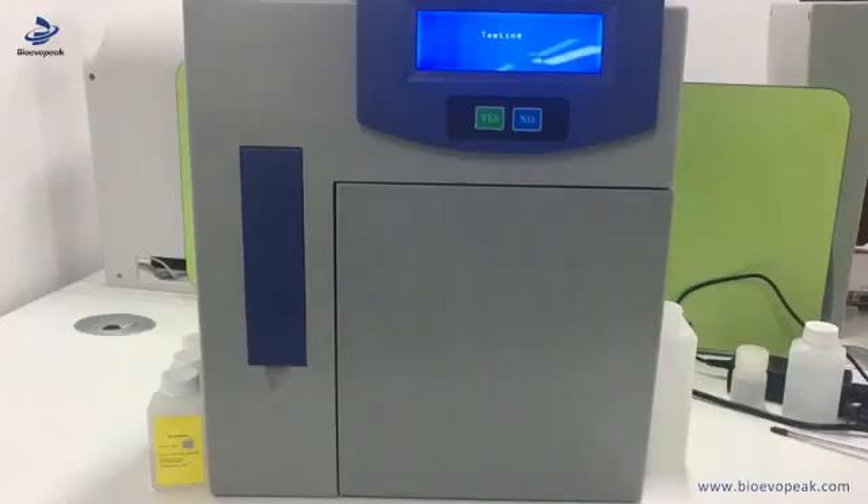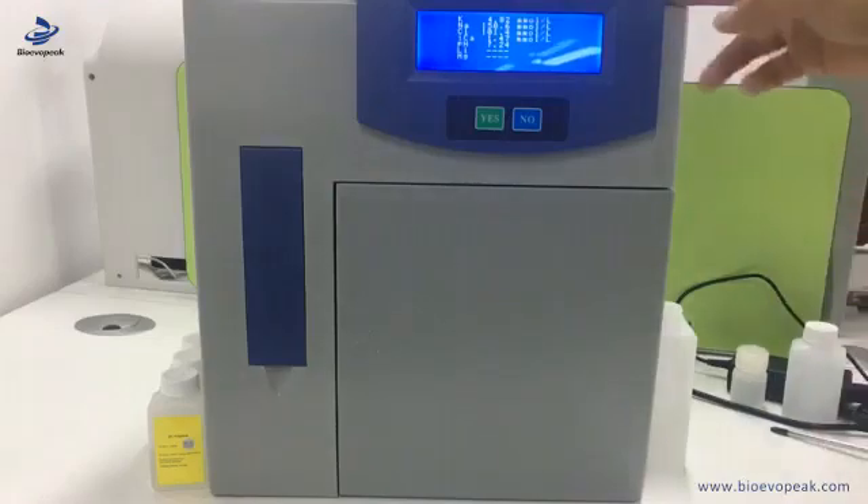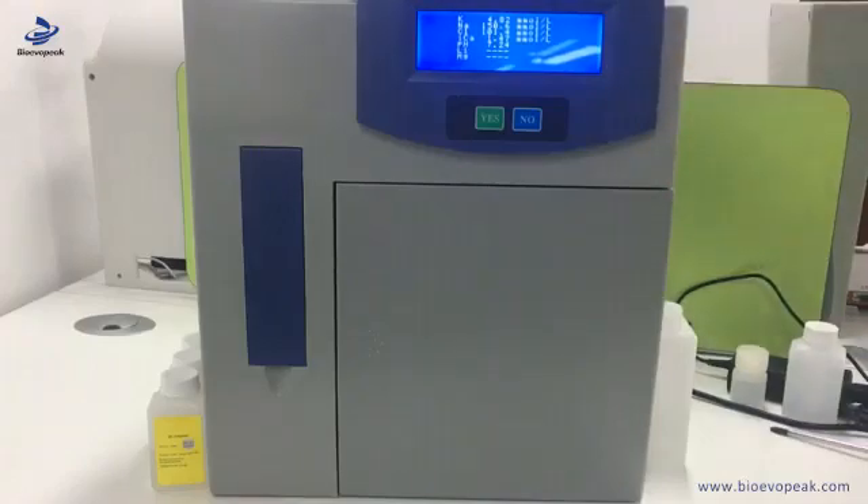Then the machine will do the testing. Wait for a while and it will show you the result. During the absorbing of the sample, we need to avoid absorbing blood cells into the pipe as it will block the pipeline — so only use the serum. Now it shows the result on the screen and will also print on paper.